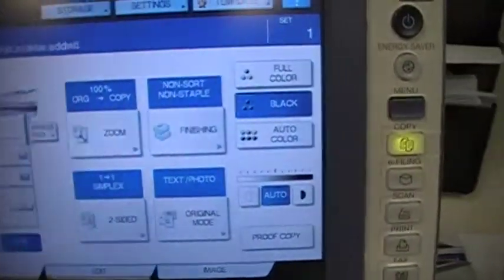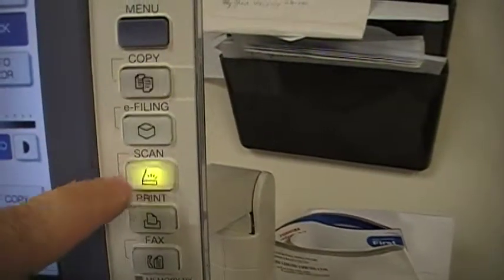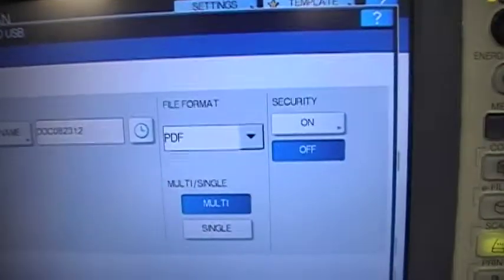When the screen pops up, you have some options on the right-hand side to copy, scan, or print. Select the scan option. On the main screen, you can select the USB option since we're using a USB drive.